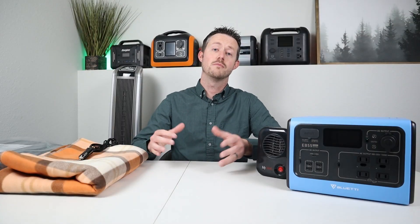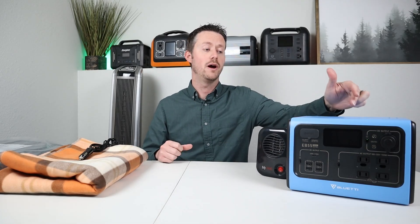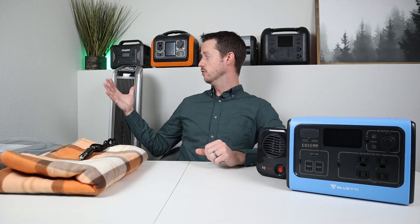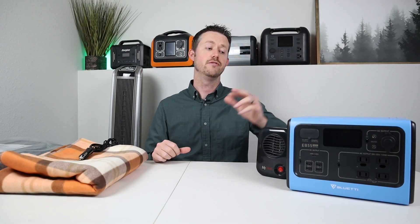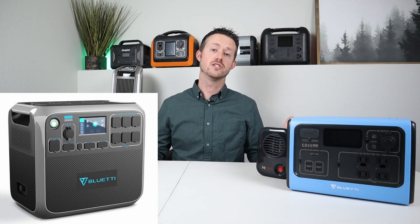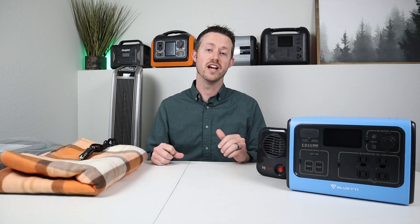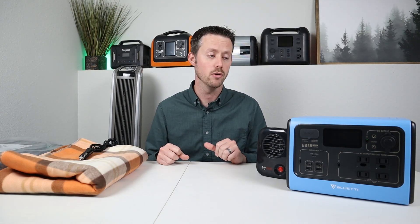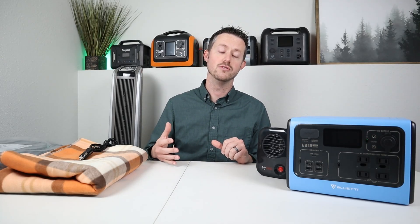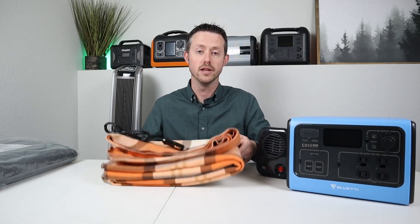In the next section we're going to talk about how to stay warm using your power station. I've had a lot of questions about whether a small power station will run a floor heater. I have my Lasko 1500 watt floor heater, and that will not even run on most medium power stations. Even if you had a large power station like the AC200P, it's not going to run for very long — about an hour and a half and then it's completely out of power. So there are a lot better ways to stay warm using a small power station, and one of the best ways is by using a 12 volt heated blanket.